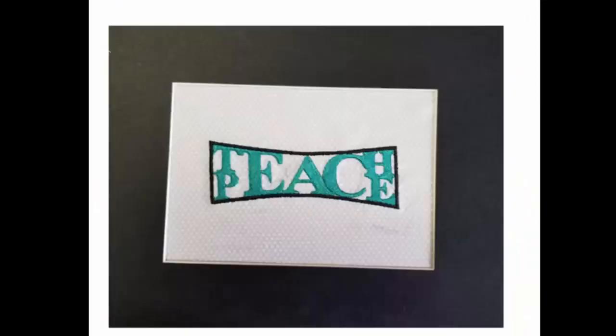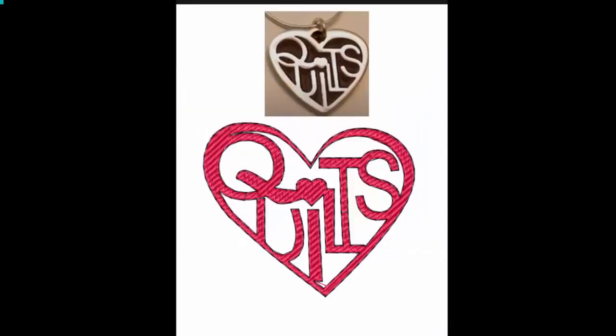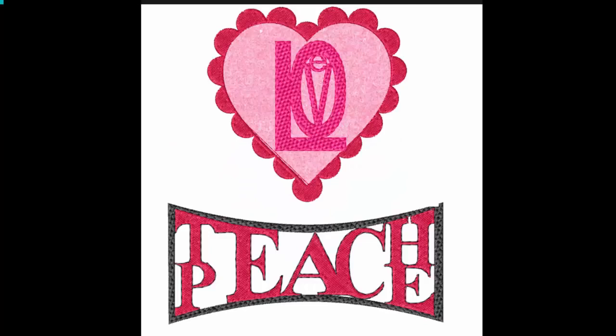This is actually what mine looks like stitched out. This will certainly be a gift for a family member who is involved in education. I encourage you to play with Weld — it really can give you some interesting looks. Here is a jewelry piece that gave me the idea of doing the same type of thing with our artwork and TrueType text. These types of messages are perfect for all months, not just February when we're talking about our Valentines. Thanks for joining me. Enjoy your Perfect Embroidery Pro.